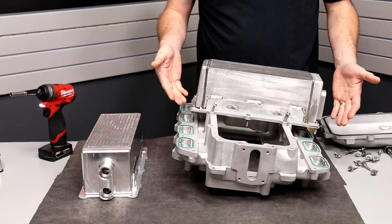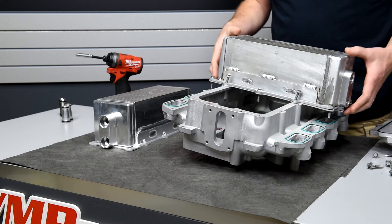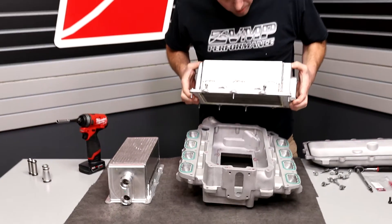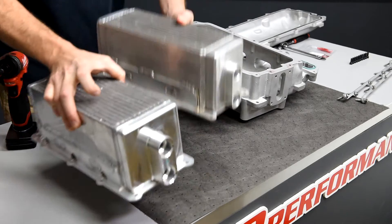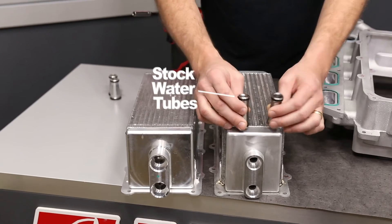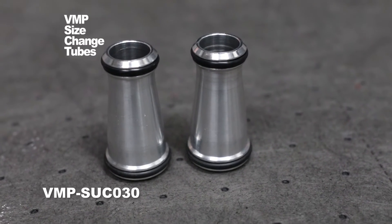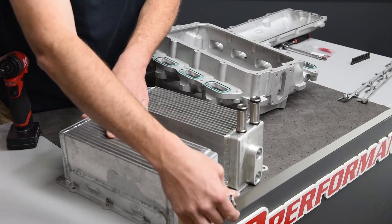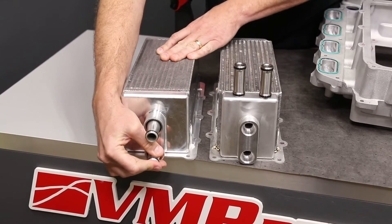This intake manifold is very similar to the GT500 intake in terms of design. This intercooler core looks a lot like it's out of a GT500. Now this unit originally used these water tubes. We're going to use the VMP size change tubes and that way this intercooler core will adapt right onto the stock Roush fittings.